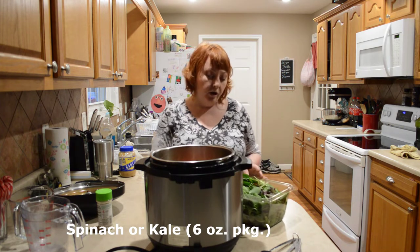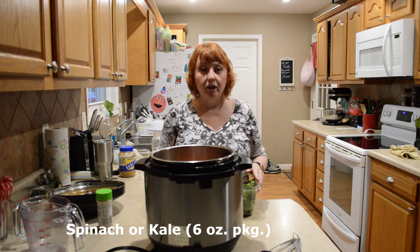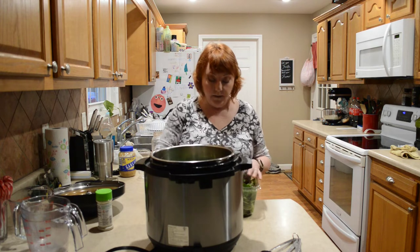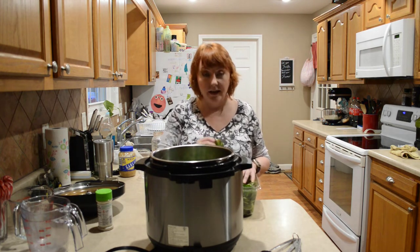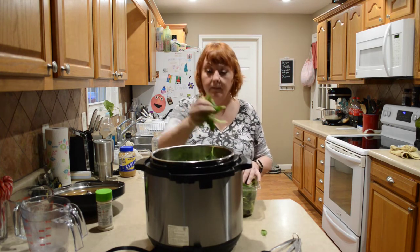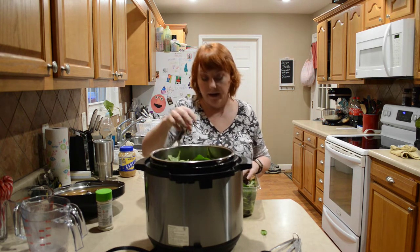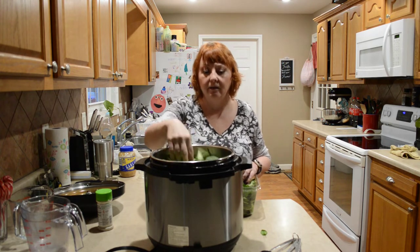I have a spring mix that's mostly spinach and kale, and that's what I'm going to use. You can use a six-ounce package of spinach, kale, or a mixture of both. I'm not going to bother to break it up because it just tends to cook down to nothing anyway, so I don't really worry about the fill line.